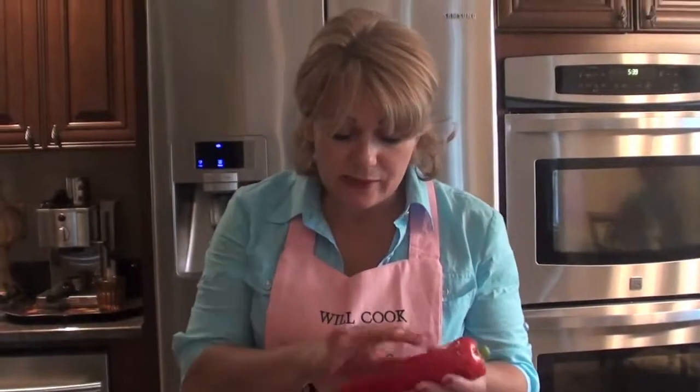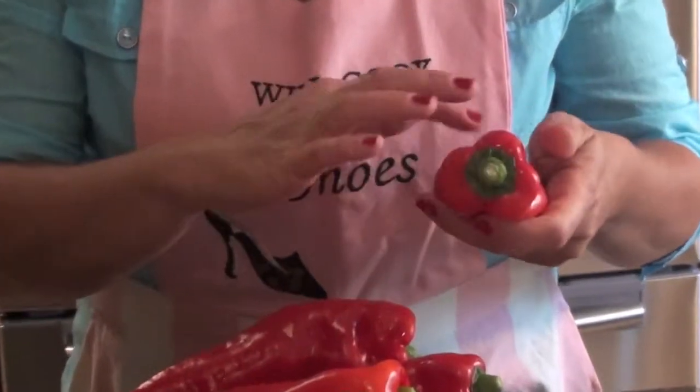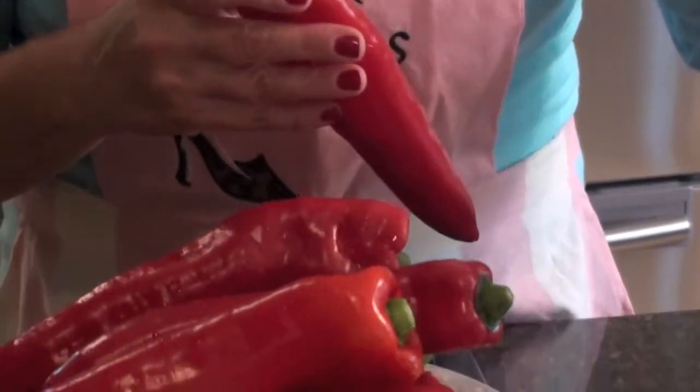So I'm going to show you these peppers. I already washed them. We need to remove the top and the seeds, and then I will go to the filling.